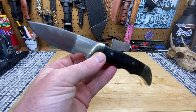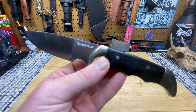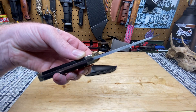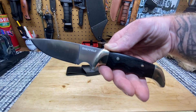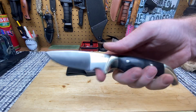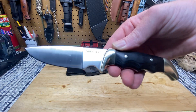Do not buy this knife on Fingerhut — on Fingerhut this knife is selling for $79.99. You can go to Walmart and buy it for $28.82, or Amazon and buy it for 30 bucks. So do not buy this knife from Fingerhut. Do I recommend this knife? For 30 bucks, you're damn right I recommend this knife, absolutely.